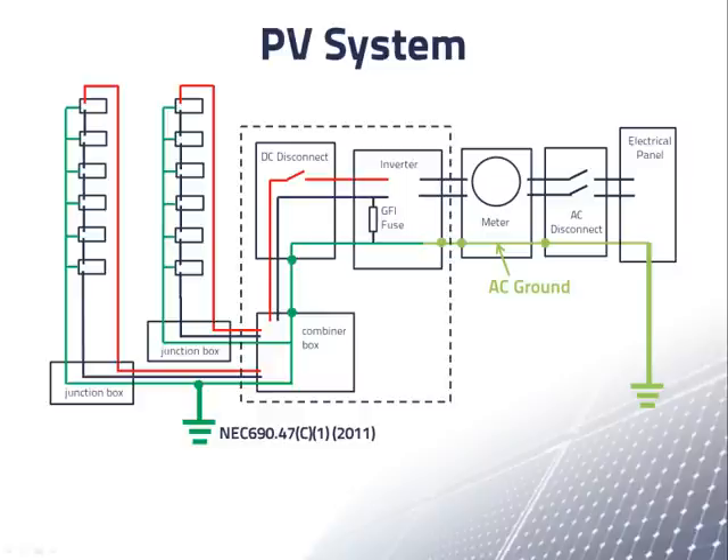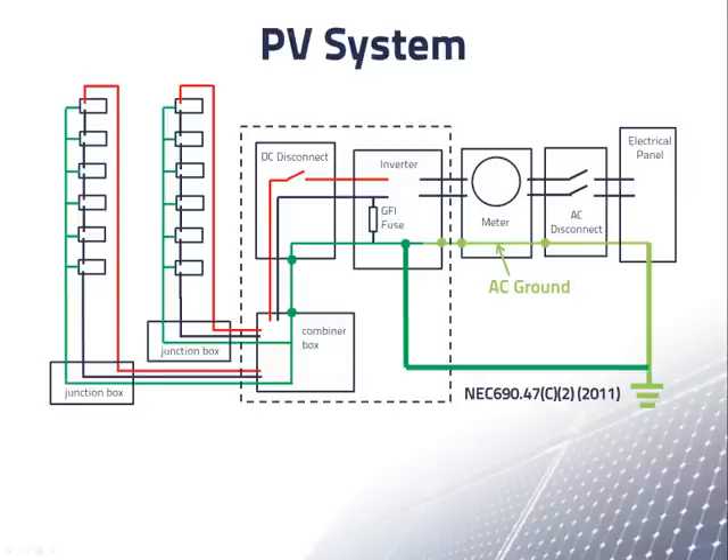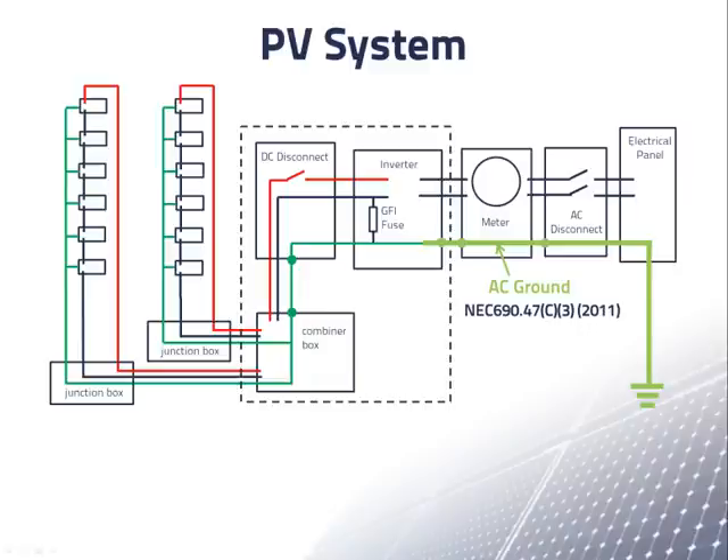The 2011 NEC gave several alternatives for grounding. One option is a connection to a grounding rod at the array, which is a good choice if the array is on the ground and separated a little from the building. The direct connection to a grounding rod can also be from the point in the inverter where the DC and AC grounds meet — the requirement from 2005 NEC and earlier. The NEC also allows this connection to be an existing ground used by the electrical panel. Lastly, if nothing else is feasible, you are allowed to use the AC equipment grounding conductor to the electrical panel as your only grounding connection, but this AC equipment grounding conductor must be unspliced — a single continuous wire with no screw or twist connections along the way. Permanent crimps and solder connections are permitted.